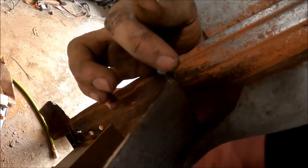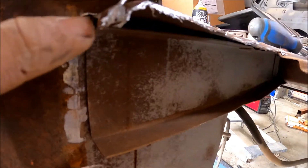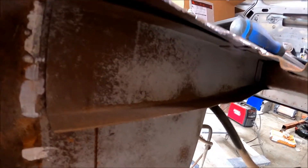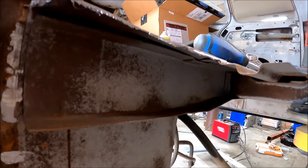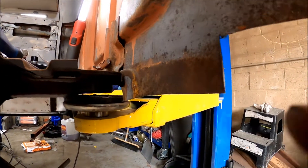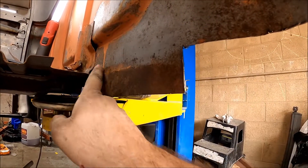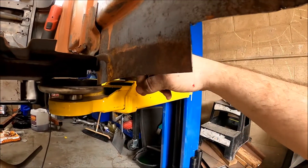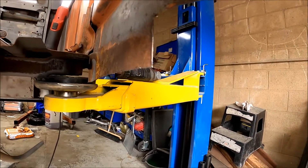Now I'm going to clean up this edge right here and straighten it back out, lift it a little bit so that I can slide my new one in between it. I'll also have to cut this up here at least all the way across so that I can then go and put my new one in without having any issues.